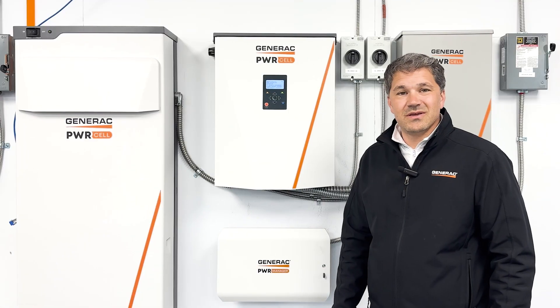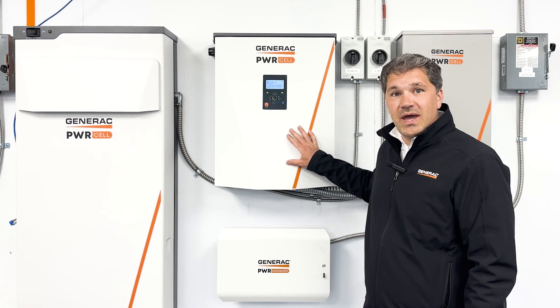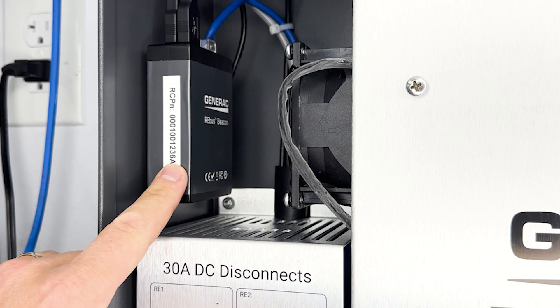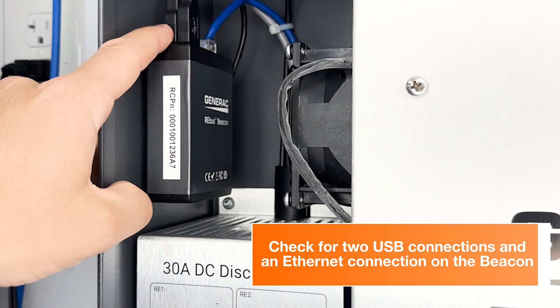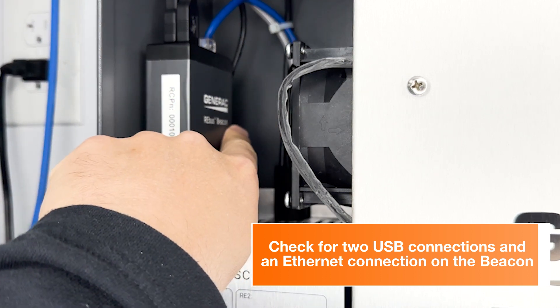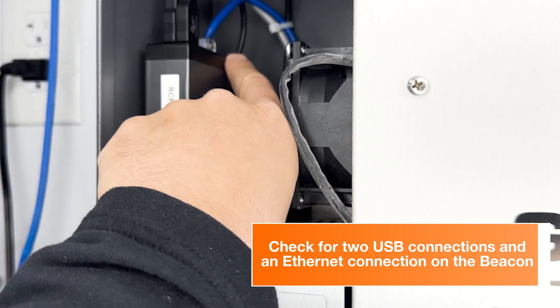If you don't find the beacon on the device list, we'll open up the inverter and check the power path as well as the internet connection to the beacon. In the upper left corner of the inverter, you'll notice the rebus beacon. Check for two USB cables — one plugged here and the second a loopback jumper that provides power to the backside of the beacon.